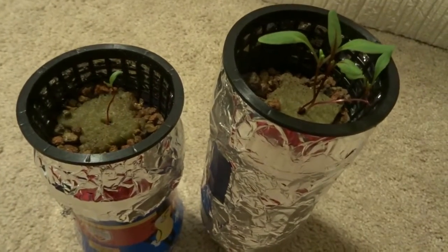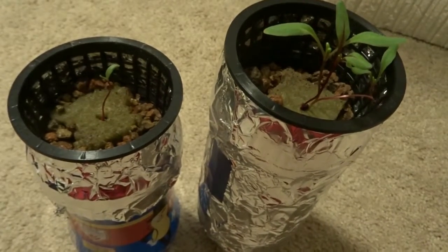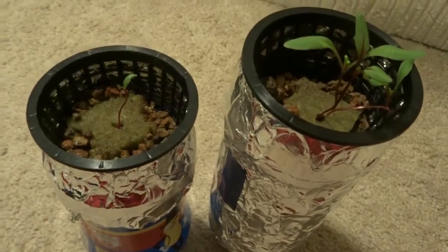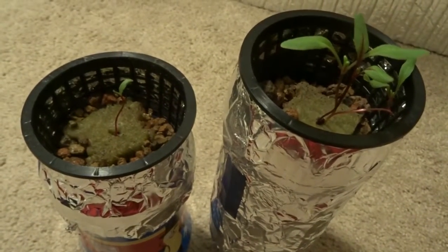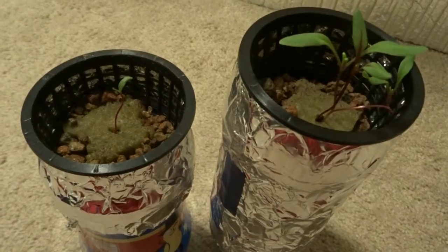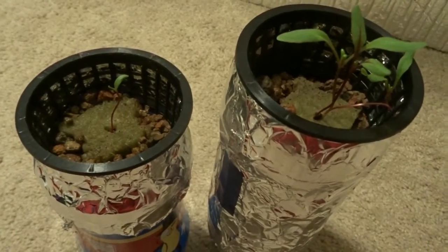Here's an update on my ruby red Swiss chard. The one on the right has been in there longer than the one on the left. The one on the left wasn't really rooted out on the bottom, but it had the leaf so I decided to just put it under light anyway and let it grow — see if that was a mistake or not. So far it looks like the one on the right is doing well.